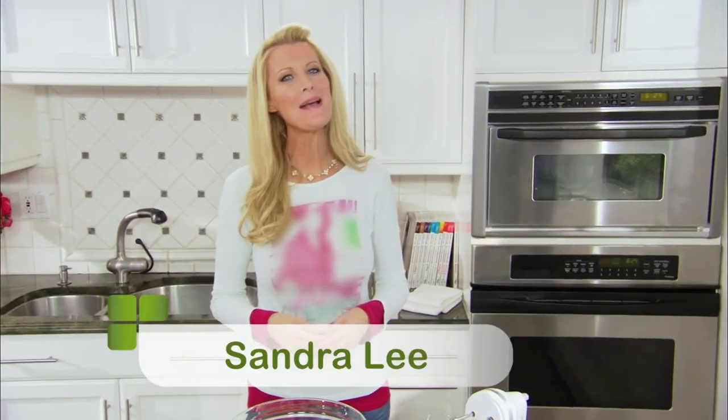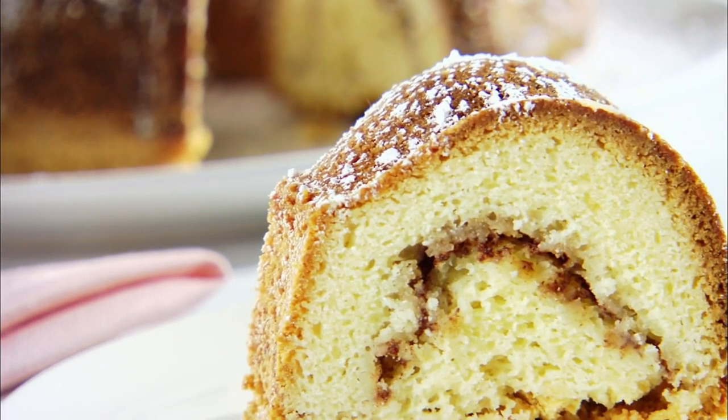Today I am making brunch at home, and everyone knows, especially Mom, that a meal always tastes better when someone makes it for you. So today I'm giving Mom a break, and I'm making one of the most fabulous recipes ever. She is gonna love this — my classic coffee cake.